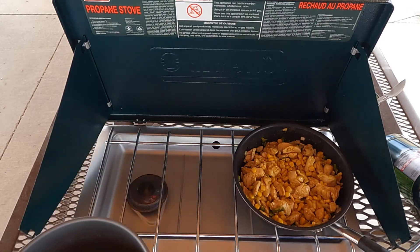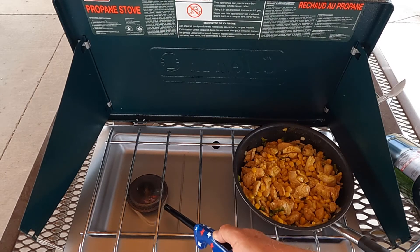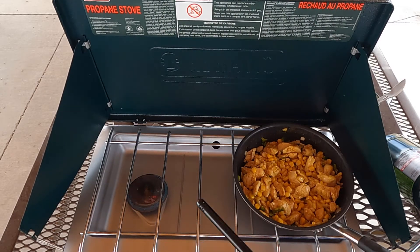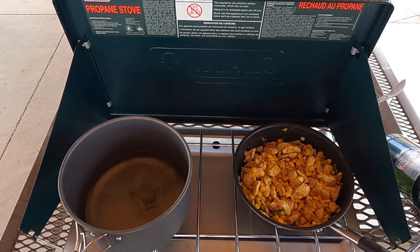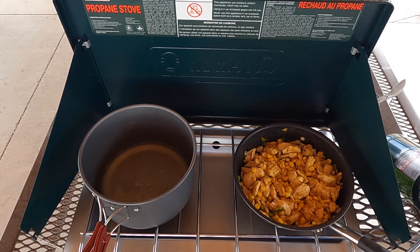Here's our couscous water, all ready. I'm going to start up that burner. The couscous is one where you get the water to a boil, stir the couscous in. And for most couscous that I've made, you just turn the burner off, cover it, and it just cooks itself. We're going to bring this up to a boil — I'm at altitude, so this might take about five minutes on its own.